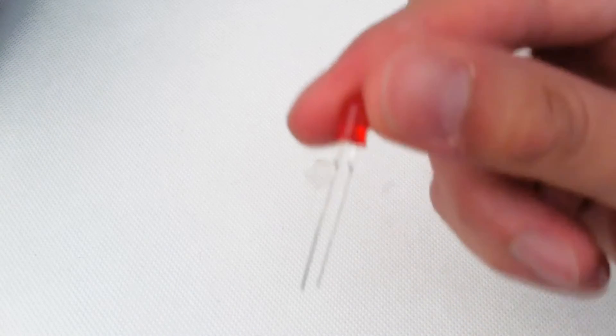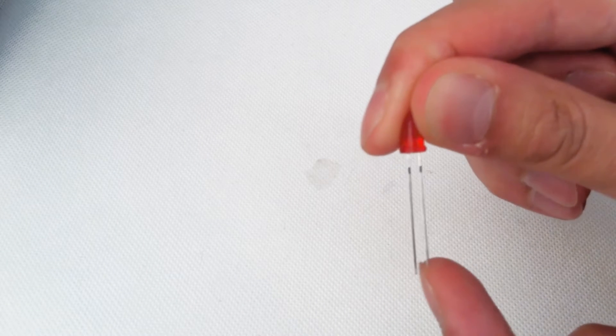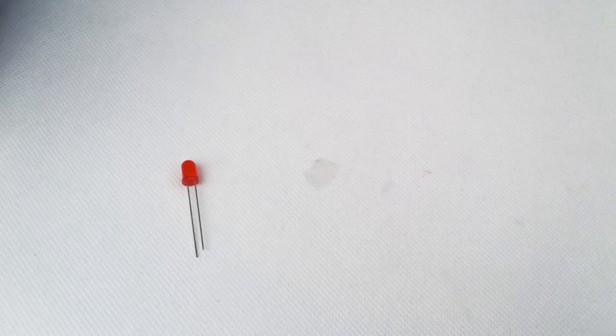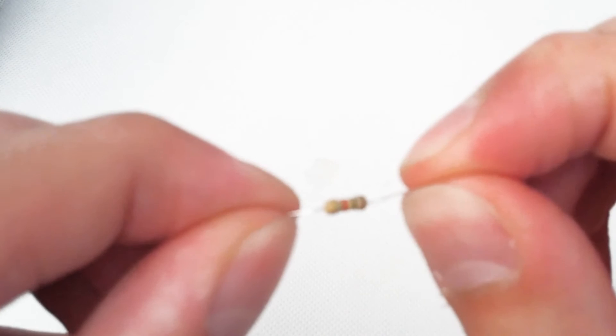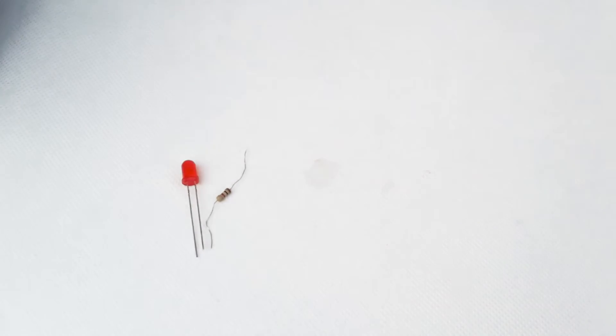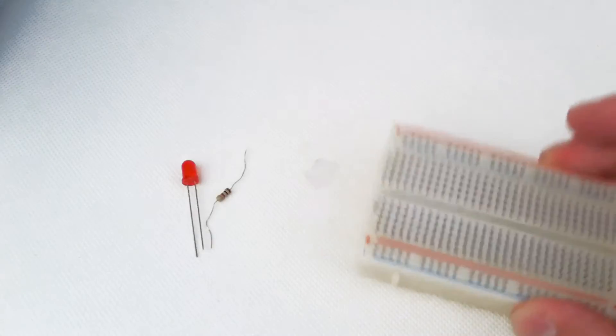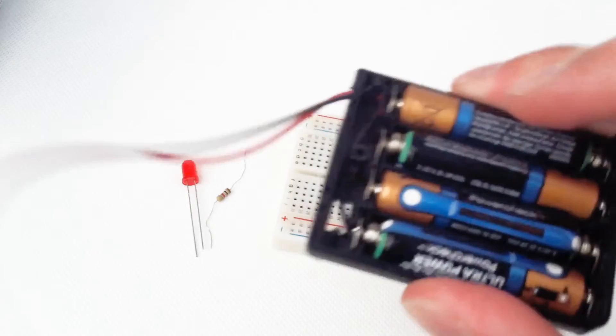We're going to start with our first project: the basic LED circuit. First component: a 5mm red LED — the longer leg is the positive terminal (anode), the shorter one is the cathode or negative terminal. We also have a 1000-ohm resistor — color bands brown, black, red — to prevent the LED from burning out, a standard 400-point breadboard, and a power supply: three triple-A batteries in a four triple-A battery holder.